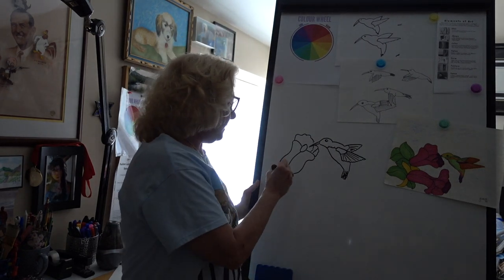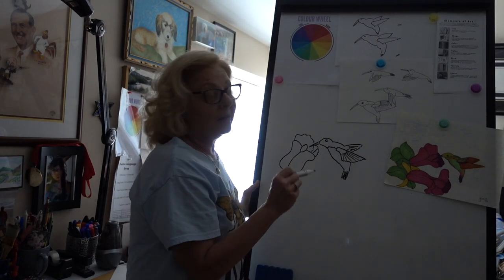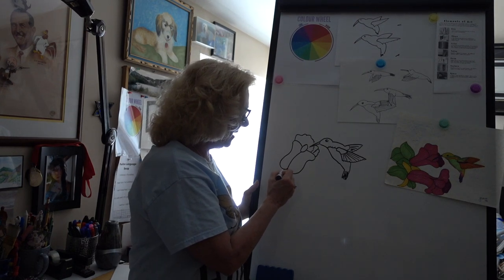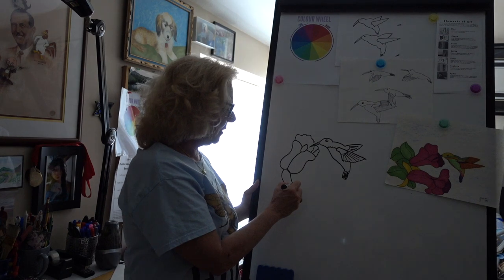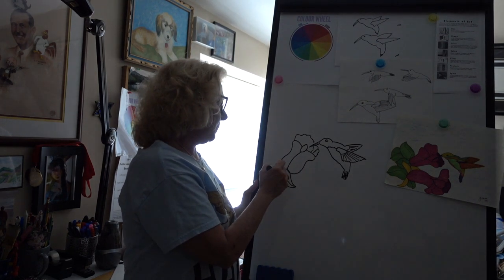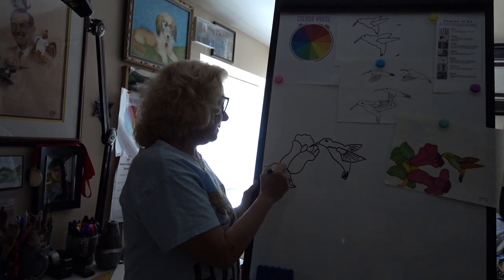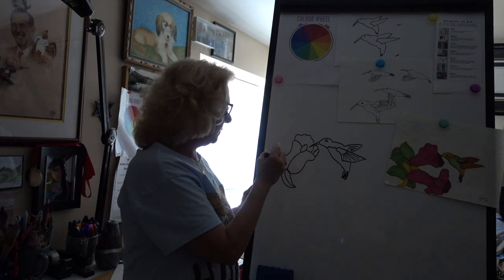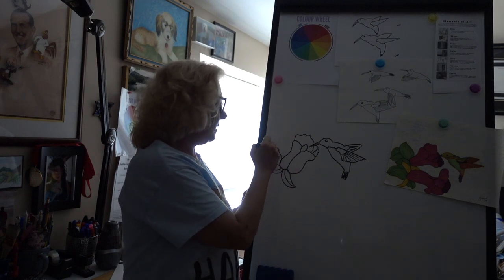Now we need some leaves. The way I did the leaves: first I did a lazy S for one side and then a slightly curved line for the other to close it in, and then a curved line for the middle. Let's do another one — lazy S and a slightly curved line to close it in, then a slightly curved line for the middle. If you'd like to put some more veins in there you may, and if you want some more leaves, you can.